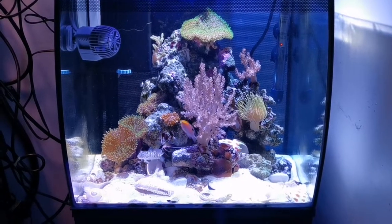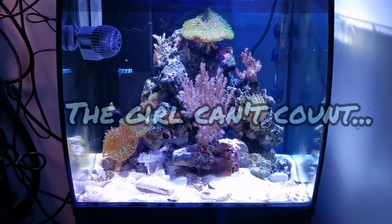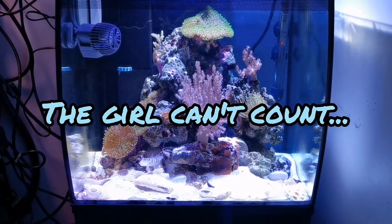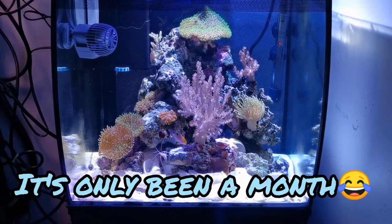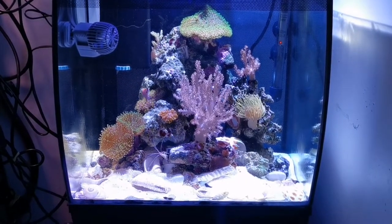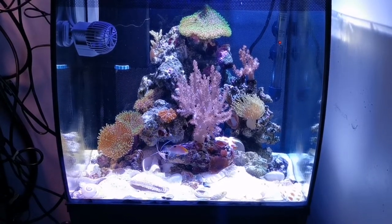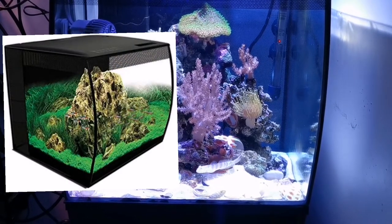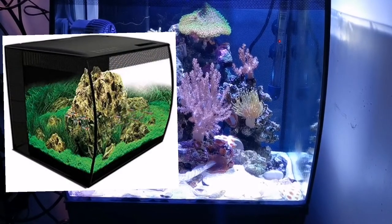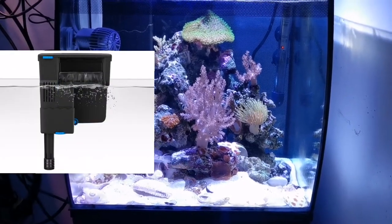Hello everyone! This is Isabelle from Akazone. I'm making the one month and a half update on my new reef tank. Around December 20th I installed this aquarium. It is a Fluval Flex 15 gallon that I have modified by removing the back sump and including a Tidal 75 filter.